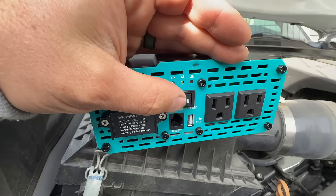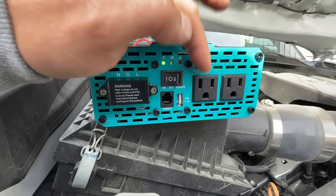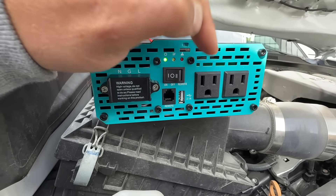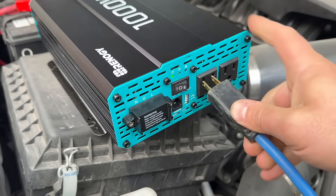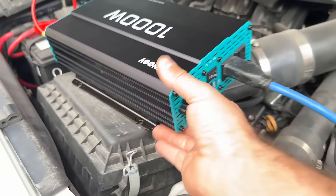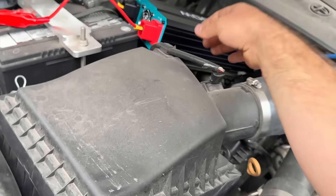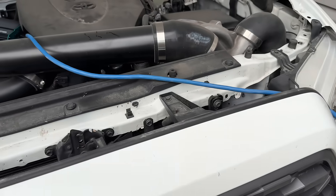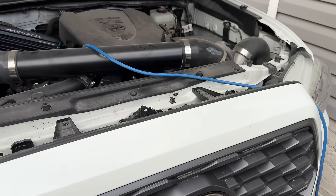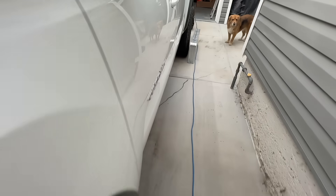When we turn this to the on position, the inverter will come on and the plugs will be live so we can plug them into our fridge or our gas furnace. We take our extension cord, plug it into the inverter, and tuck it away so the engine can still run with no problem. We close the hood — it's fully latched, we can lock it, it's secure — and then we follow our extension cord.